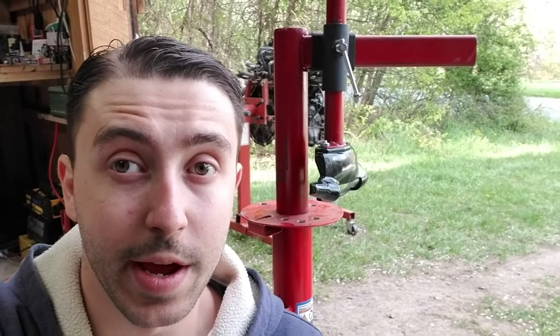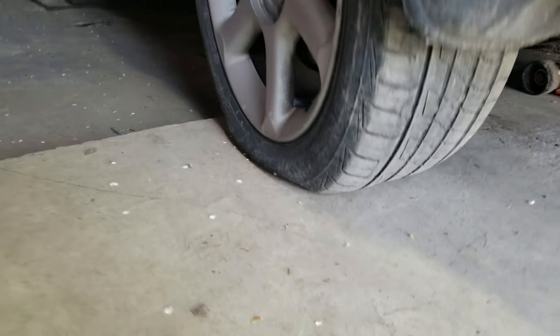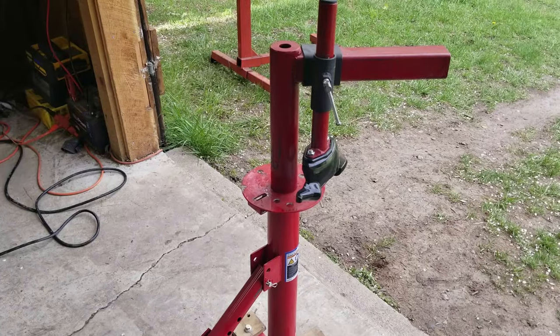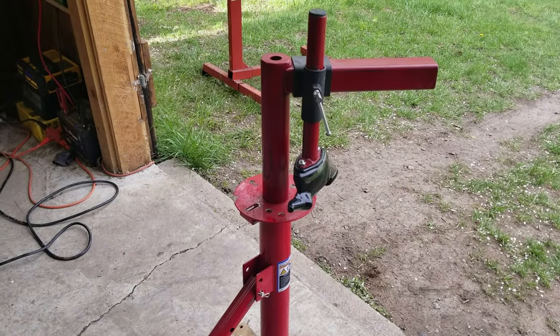Upon further investigation, they were actually correct — I was putting the tires on wrong. And since this back tire on the Maxima keeps going flat every couple of days, I figured it was a perfect opportunity to pop it on the tire machine and, with the information I was given, give mounting these tires another shot and see how much easier it is doing it the correct way.